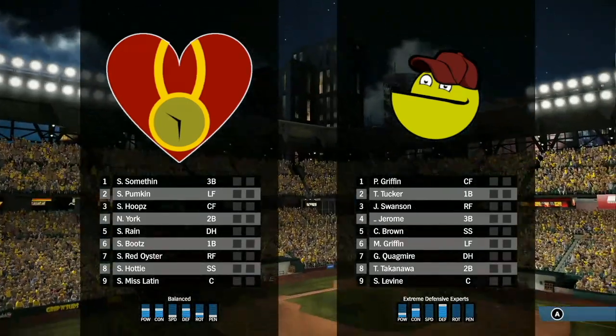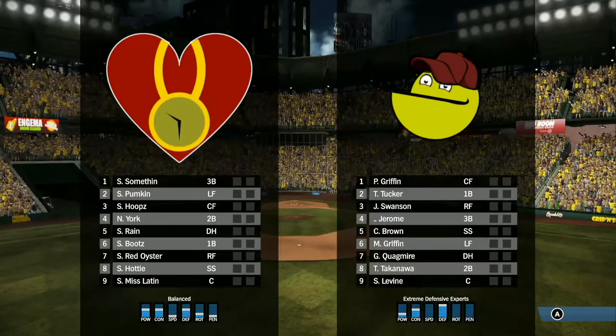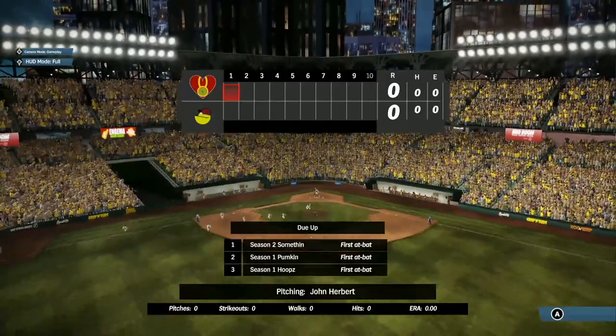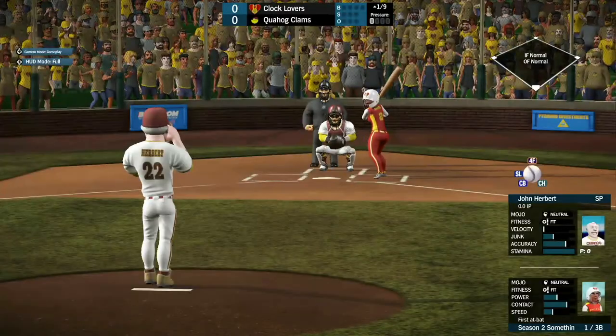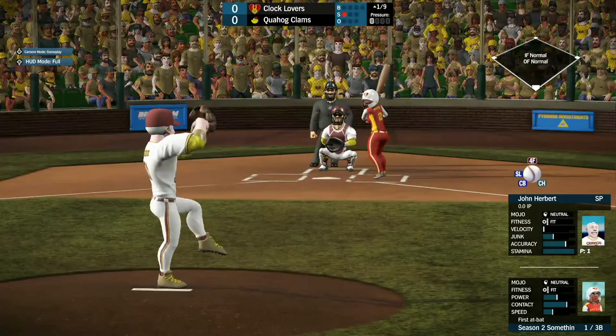There are your starting lineups for both the Clocklovers and the Quahog Clams. First, we have Something, Pumpkin, and Hoops coming up for the Clocklovers. From season two, we have Something, with John Herbert being your starting pitcher for the Quahog Clams.